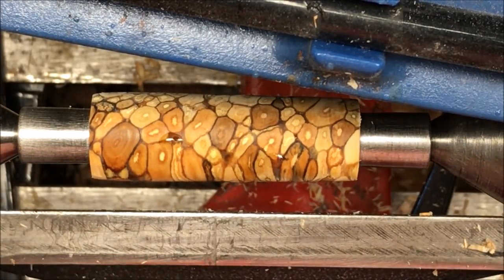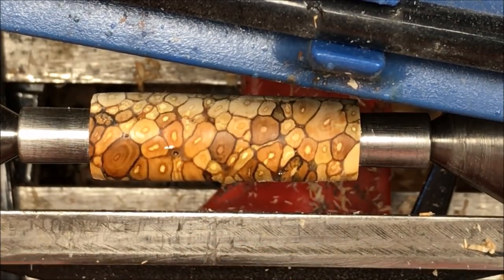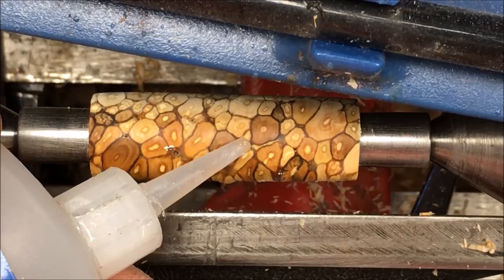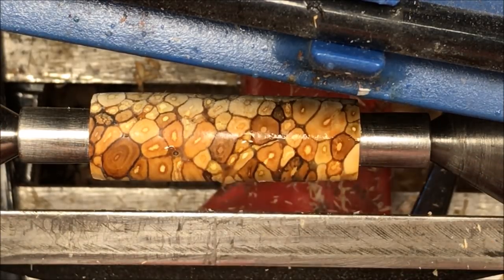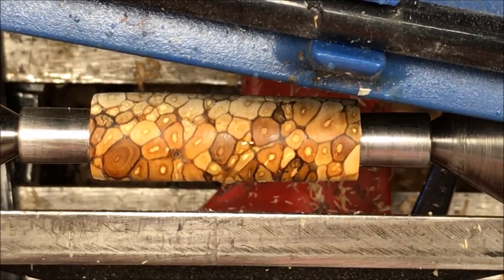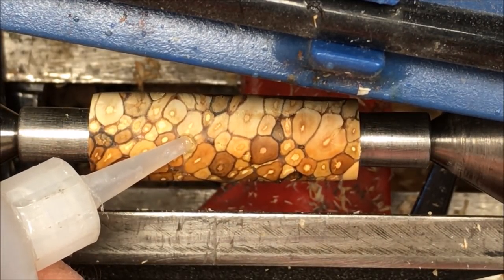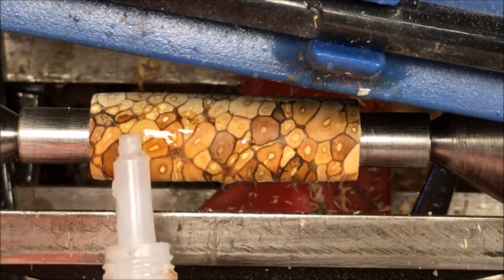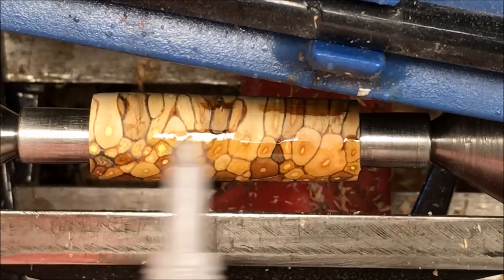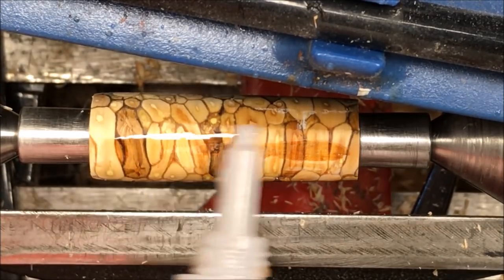A lot of these little spots — these little dimples or voids — will probably go away as we're turning. They're not super deep. But I'm going to go ahead and put a little CA in there because it'll help hold things together as I turn the next layer off the blank. Now a little thin CA to lock everything back together. Doesn't take a lot — look at it smoking.